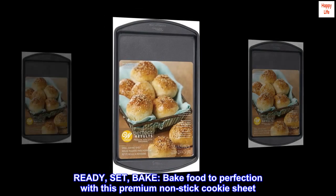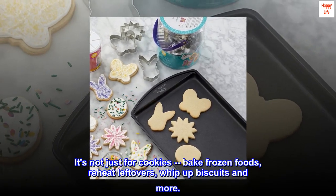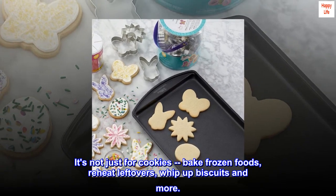Ready, set, bake. Bake food to perfection with this premium non-stick cookie sheet. It's not just for cookies — bake frozen foods, reheat leftovers, whip up biscuits and more.